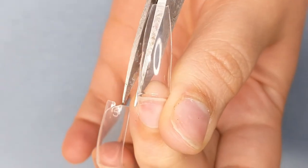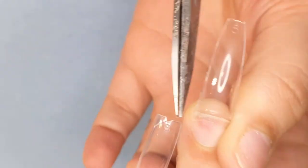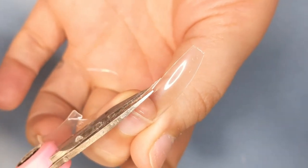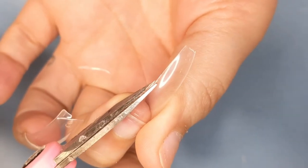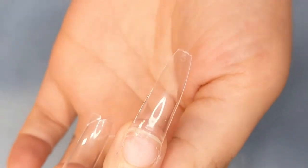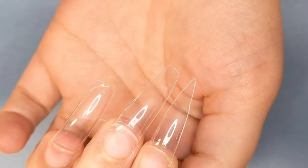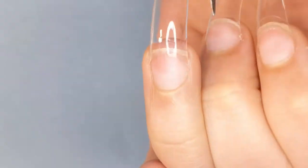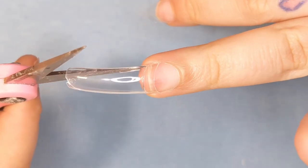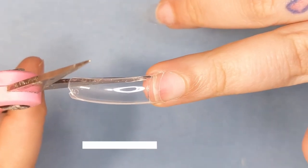I always find myself having trouble cutting the inside of the tip when doing it on myself — I really don't know why. Maybe it's just because I'm doing it on myself. That's probably the reason I mainly do square nails on myself, because look how easy it is to do a really good tapered square.